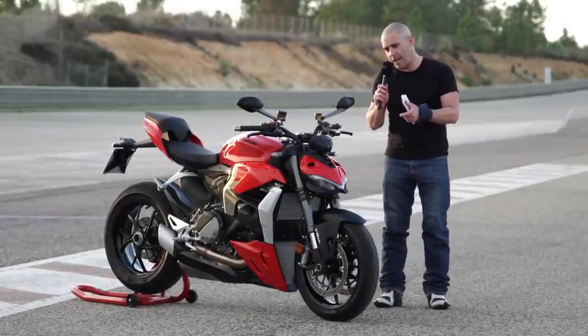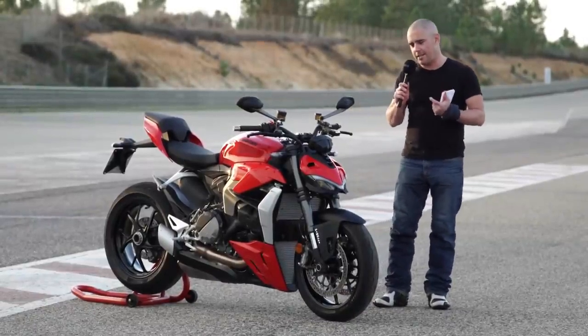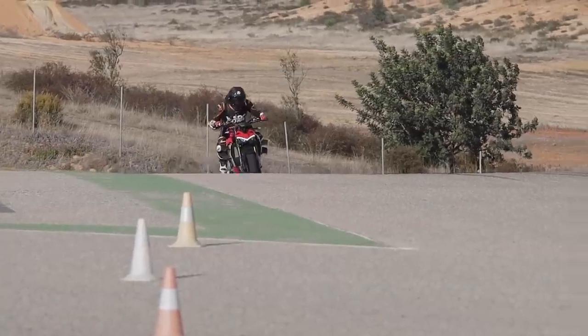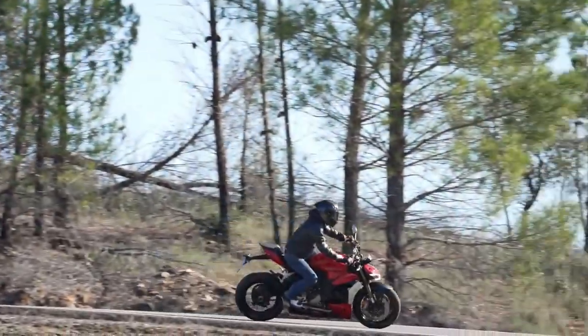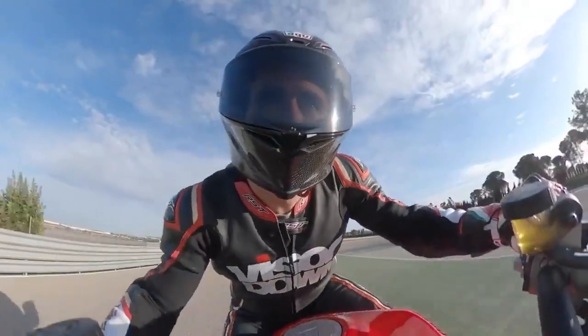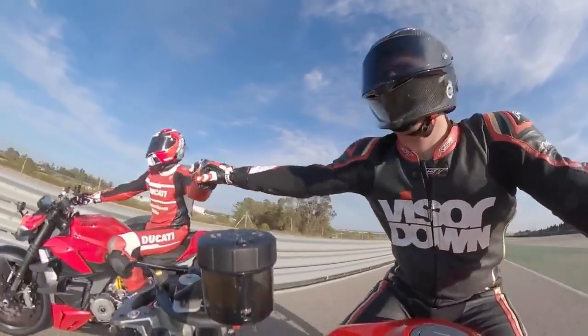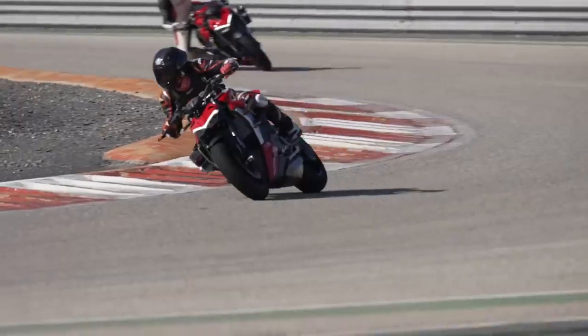I shouldn't really have to explain too much about what the ethos of this bike is all about. Ducati are stating that they're bringing the fight formula of the V4 and making it a bit more of an accessible package — a more easy-to-ride, road-biased but still track-capable naked bike.